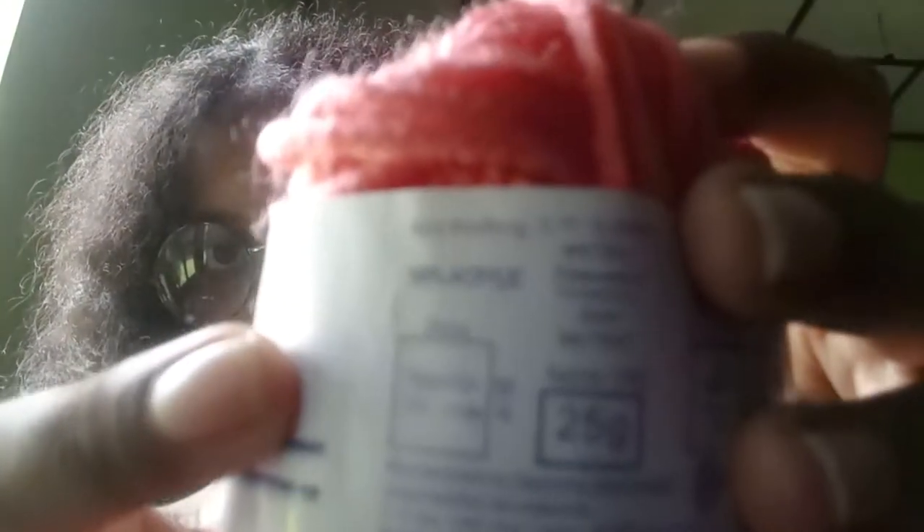So what you all would need today is a piece of yarn, or we can call it wool. Something like this. Over here it says 100% acrylic — it will be good, better to get something like that.